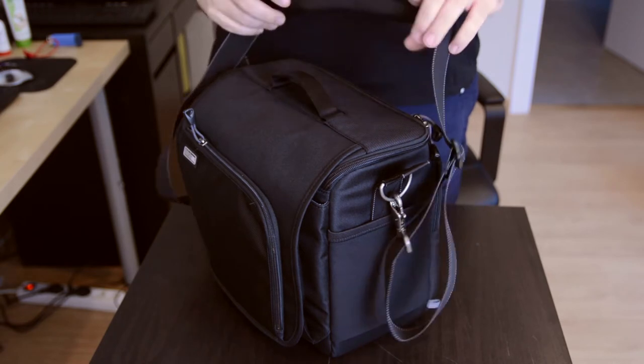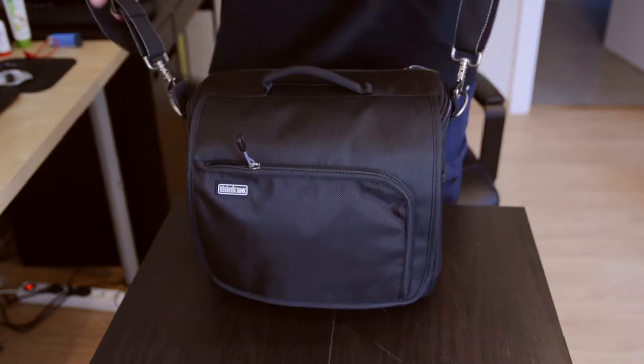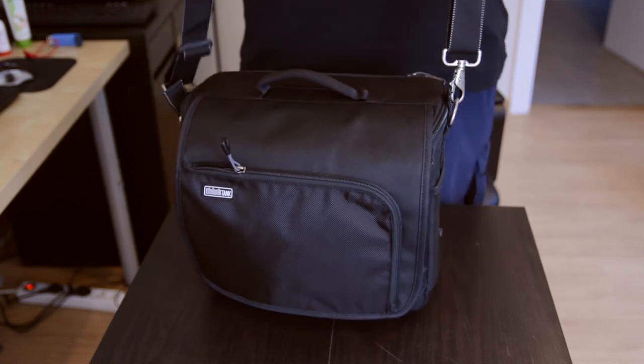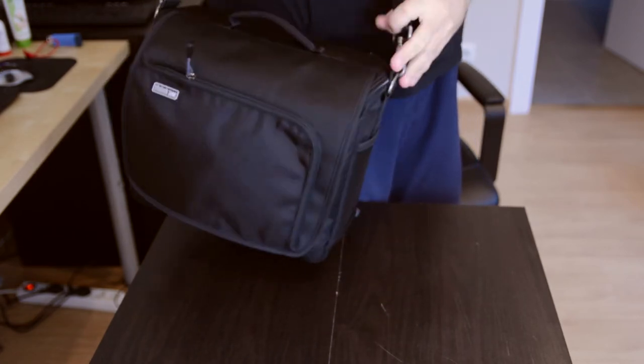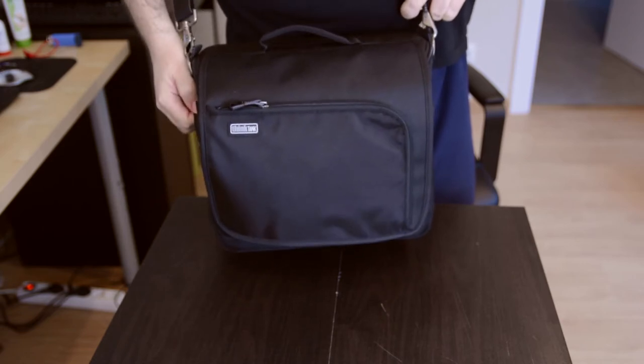So here is the Suburban Disguise 30 and as you can see it's a great bag, it's really well made. It's also quite discreet for carrying — it doesn't look really much like a camera bag, which is good.